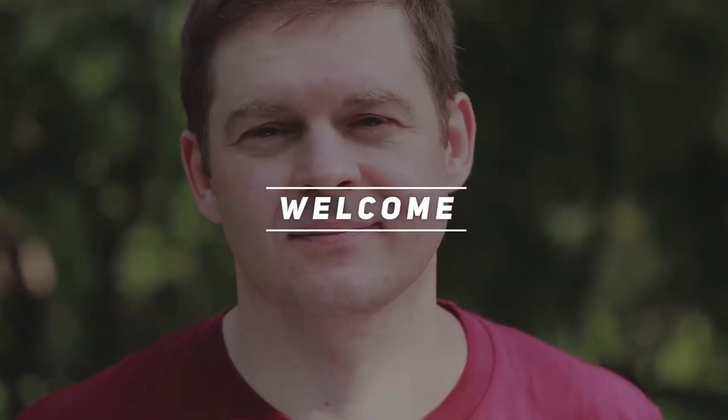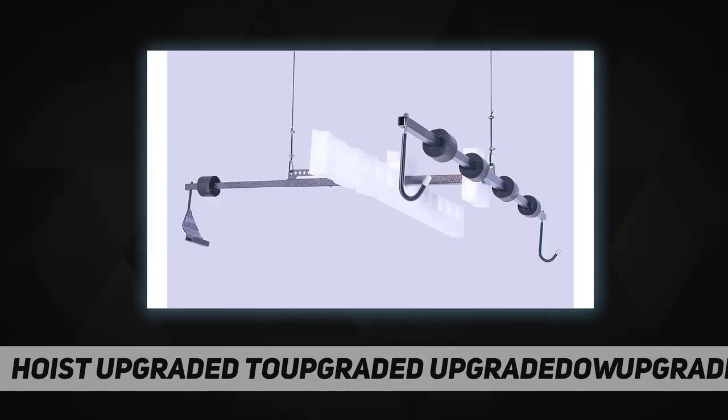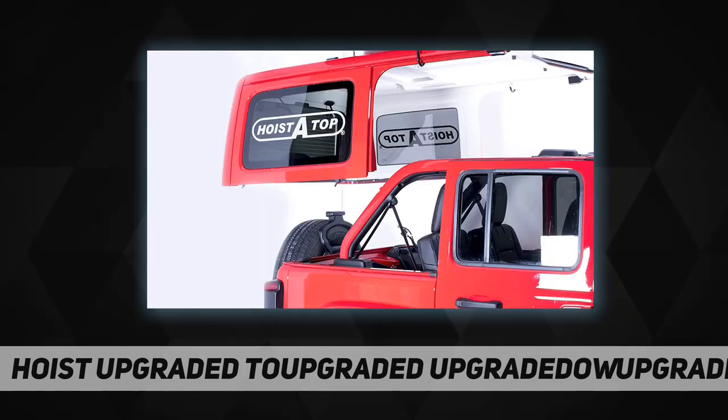Welcome back to my channel. HoistATop is a must-have for Wrangler owners. The new HoistATop makes removing and storing a hardtop an easy one-person job. It supports any top with a well-balanced steel frame. The new balance blade rubber-coated hooks and foam-covered hardware will protect your top's finish.